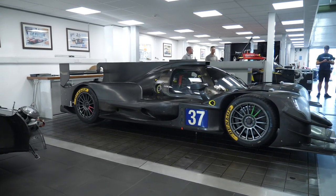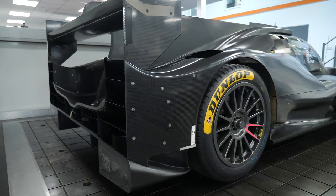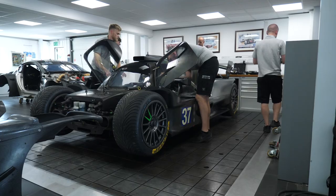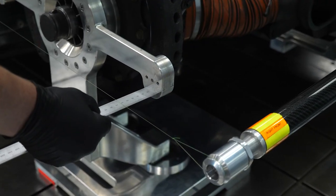No matter how much money you've got invested in your race car, when it comes to performance on the racetrack, it all comes down to the contact patch between your four tyres and the racetrack surface. And of course, wheel alignment is essential to optimise that contact patch.